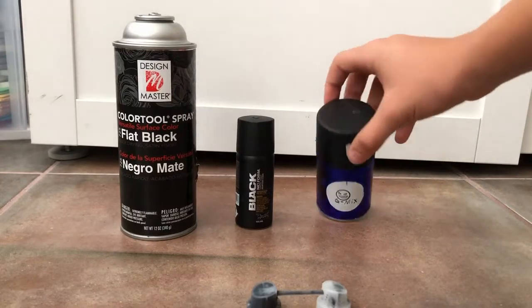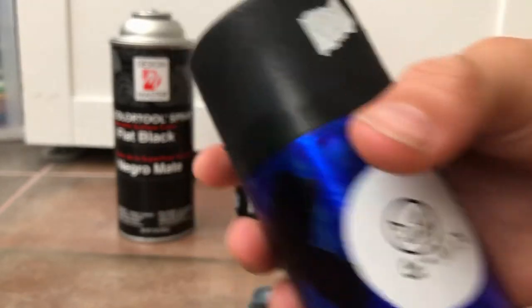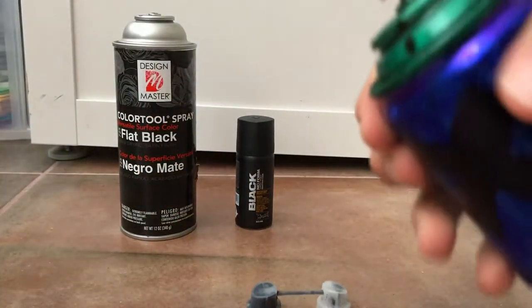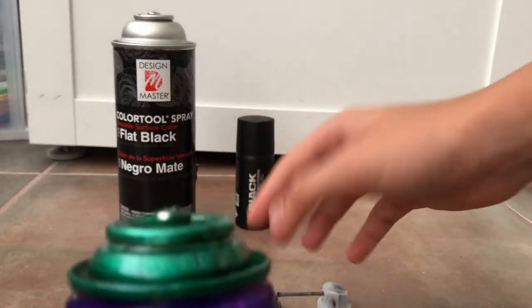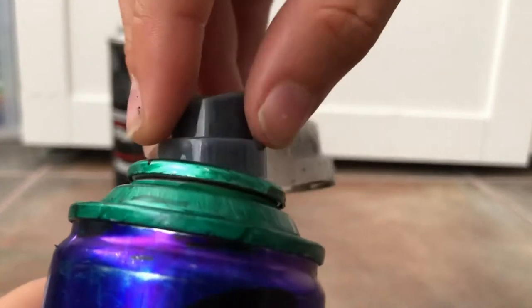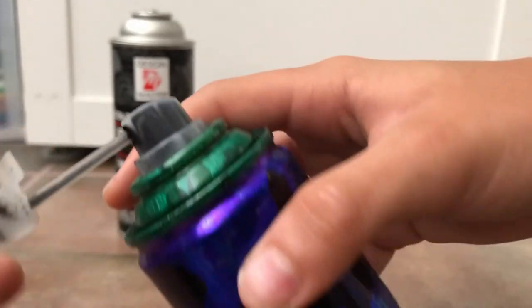Now we're gonna be refilling this one. This one is already full — I filled it yesterday, so I'm just gonna be retouching really quickly. This used to be a green one, as you can see. You guys can do whatever you want with your cans.